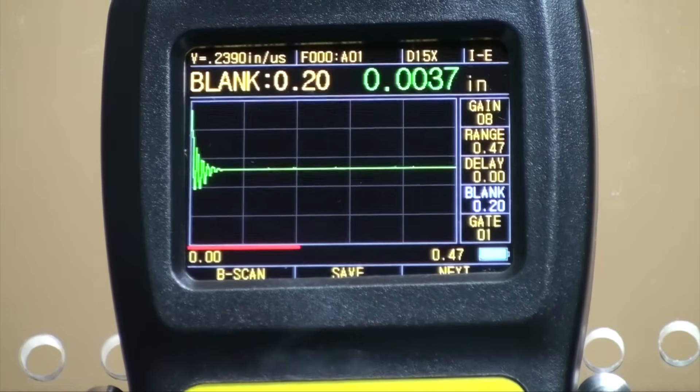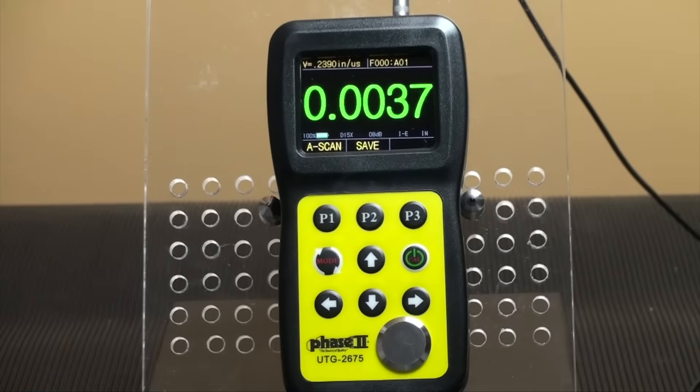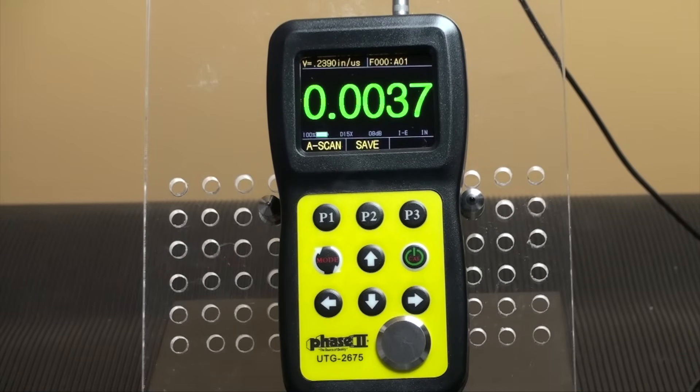Blanking hides the unnecessary and useless clutter in front of the main waves. Incorrect readings can be caused by material issues such as corrosion, internal material defects, or even a specific material such as aluminum. Only adjustments in the gain can solve part of the problem. This concludes our application and function guide for the Phase II UTG-2675 Ultrasonic Thickness Gauge.